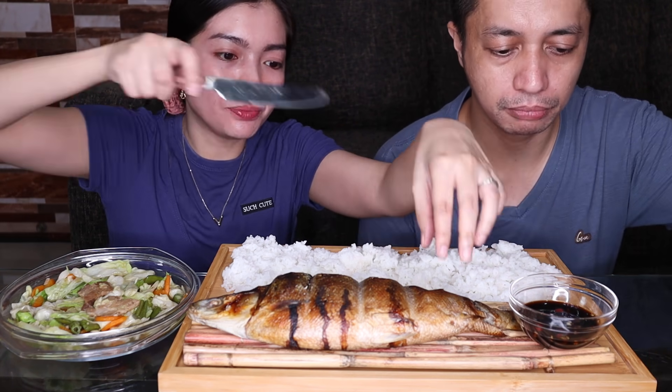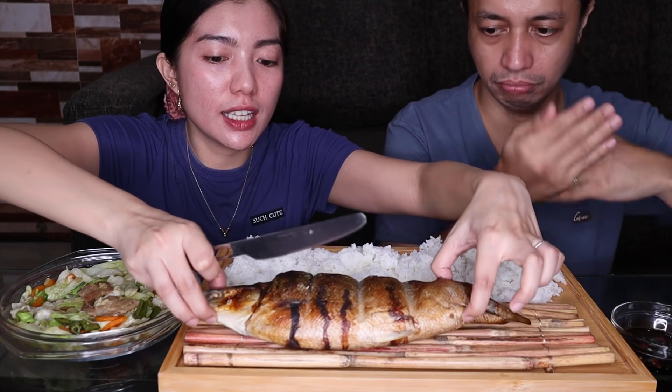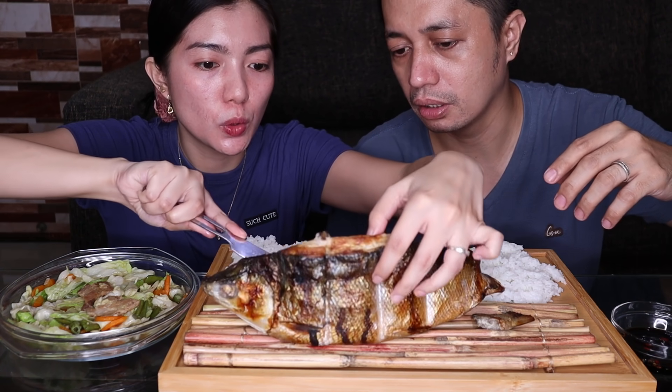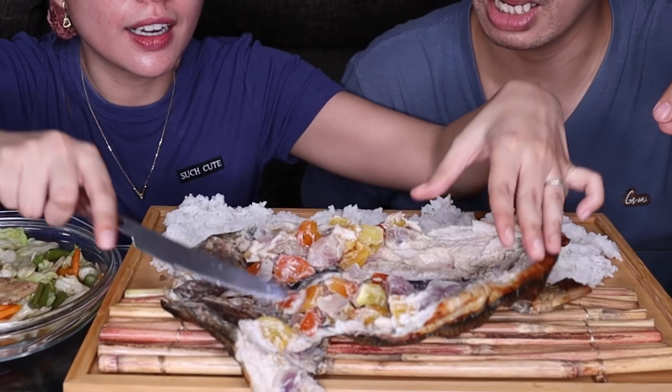Sa fish muna tayo. Kailangan natin buksan yung ganun. Oo nga, igit na natin — parang kita ninyo guys. Kailangan talagang bukayin.